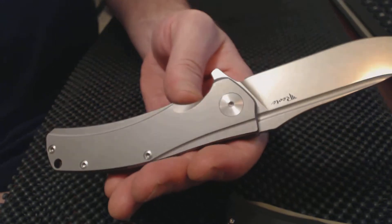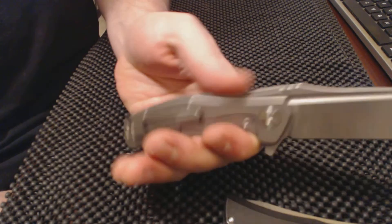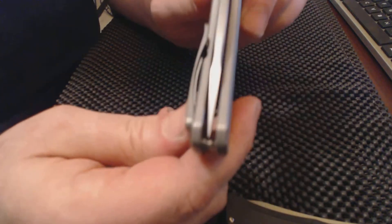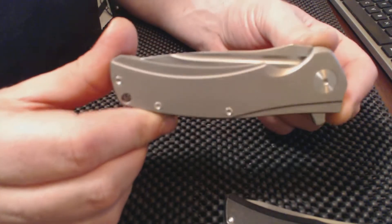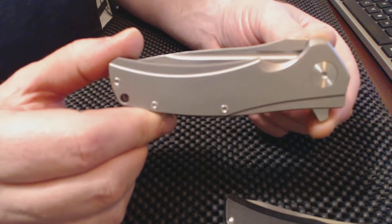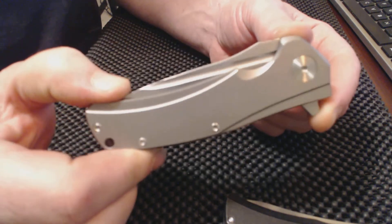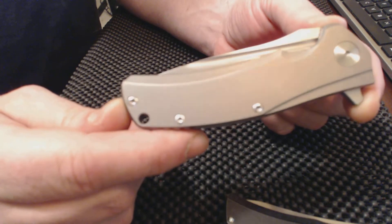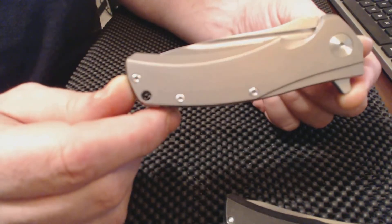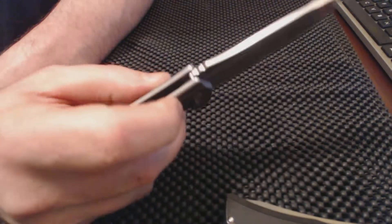It's made out of titanium, it's got a great blade steel, it's gonna last forever, it's built like a tank. The blade centering is just perfect, you're getting a nice custom pocket clip. Why would I go spend — say 750, 800, up to a thousand dollars — on a knife that's not going to flip any better than this, nor cut any better? They're just going to look a little different.